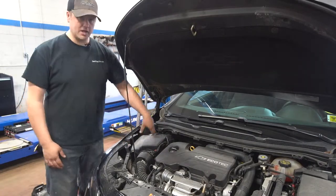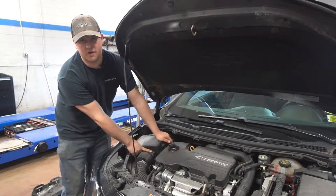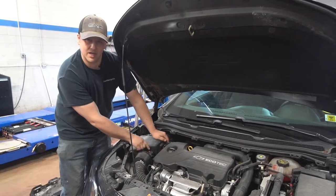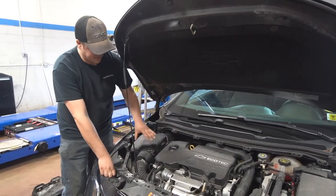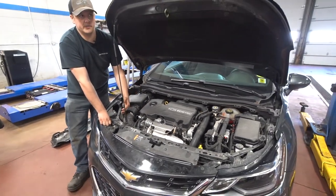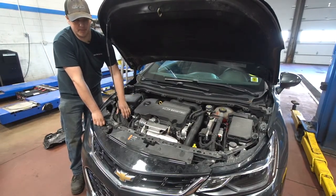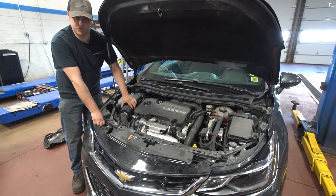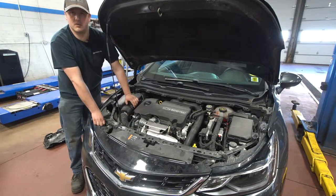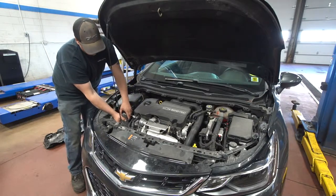I've already loosened up the screws and I'm going to unplug the mass airflow sensor. This is the sensor that reads the volume of air going into the engine. A lot of vehicles used to use what they call speed density, estimating that with a few other sensor inputs, but now they have this sensor that actually reads the volume of air passing through to make its main adjustments for air-fuel mixture. So obviously when the filter is dirty and there's not enough air going by, that's going to throw off the whole calculation.